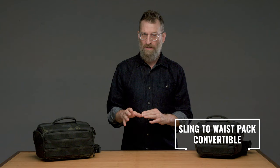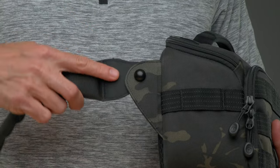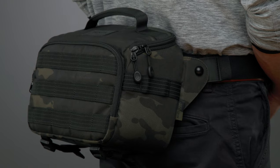The sling bag is designed for fantastic crossbody comfort. But what if you want a little more always-in-front, speedier access? The pivot in the straps allows it to immediately convert to a stable waist pack, which you can wear up front or in the back.